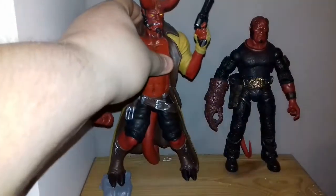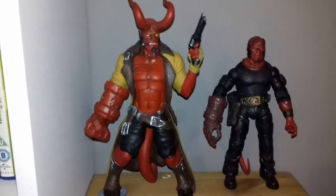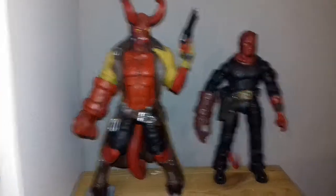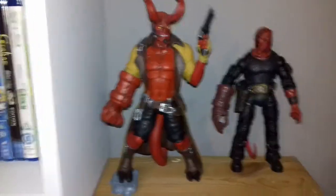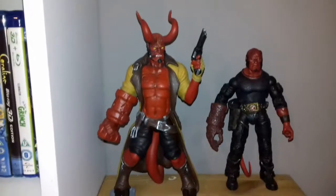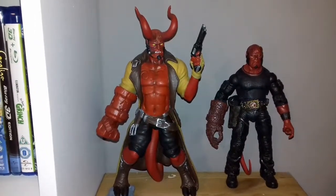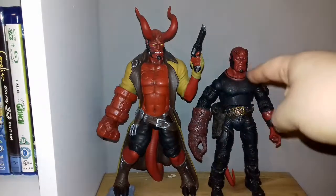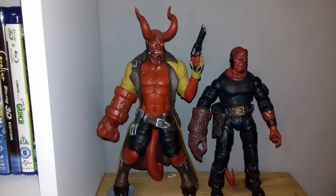This is the 3D printed Hellboy statue. Let me adjust the camera a bit — there we go. So yeah, as you can see, it's still quite tall. This is an 8-inch figure, so this must be standing at — not including the horns — about 10 inches.